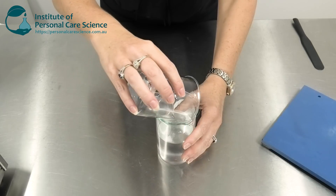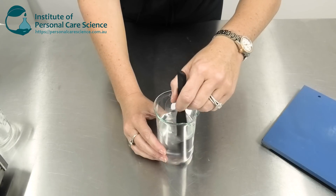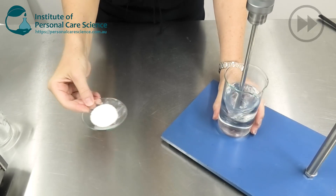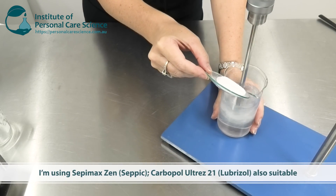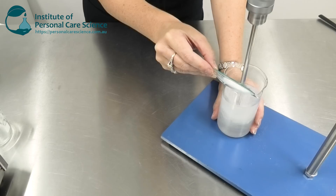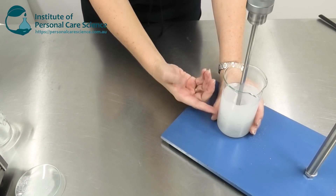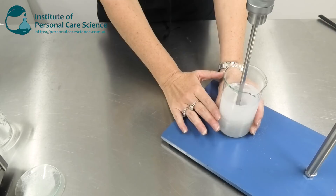I'm going to mix the water and propanediol into my measured ethanol first with a gentle stir, then mix under low shear. To this I'm going to add some Sepimac Zen. There are other polymers you can use — Carbopol and Ultrez 21 are also very good in a hand sanitizing gel — but I'm using the Sepimac Zen simply because it's a real fail-safe material. I could also add betaine or aloe vera for marketing claims and extra softness, and the Sepimac Zen will handle just about anything you want to put in there.